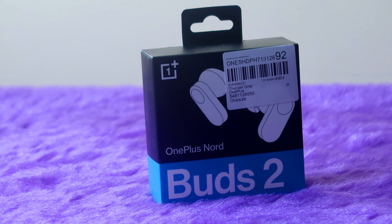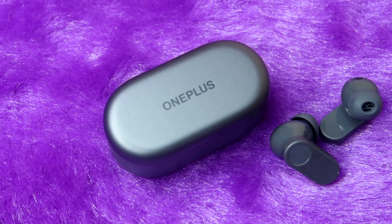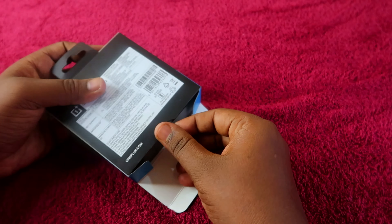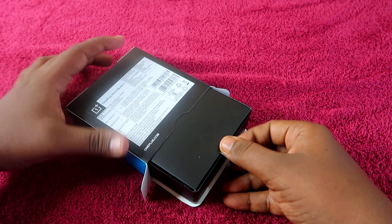So this is the package. We open the box — this is the design of the OnePlus Nord Buds 2. The design hasn't changed much, but there are some specs-wise changes.